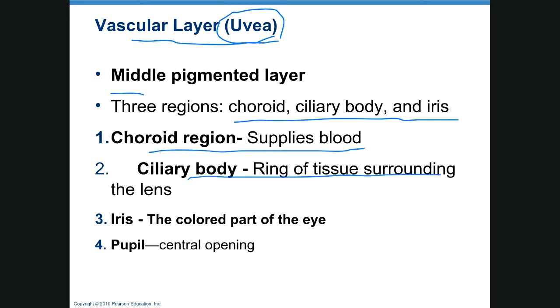The middle pigmented layer consists of the choroid, ciliary body, and iris. The choroid region supplies blood. The ciliary body is a ring surrounding the lens. The iris is the colored part of your eye — blue, brown, gray, green — and the pupil is the opening in the iris.